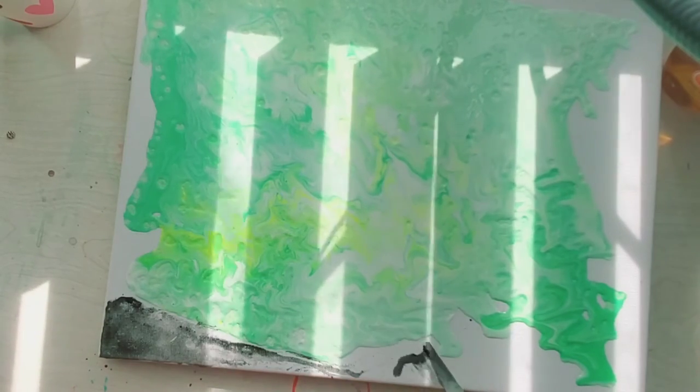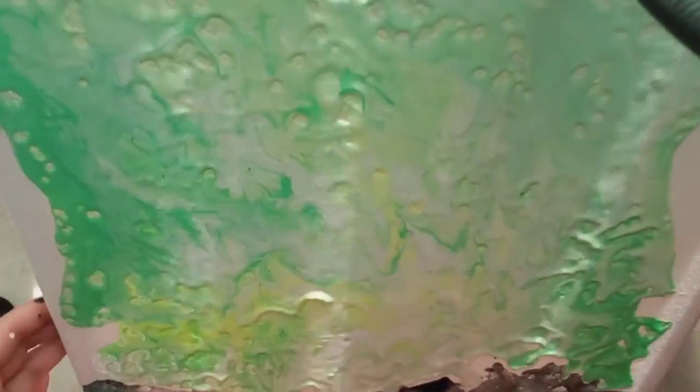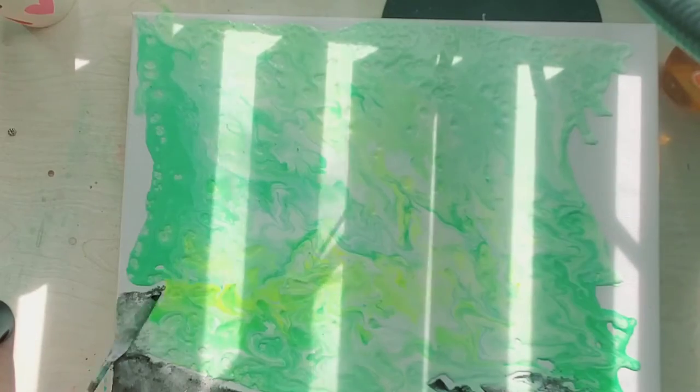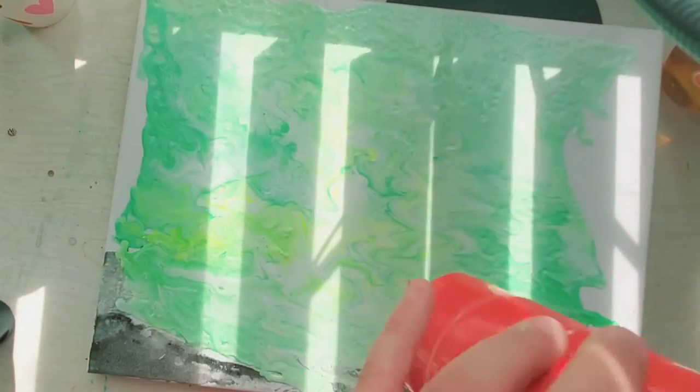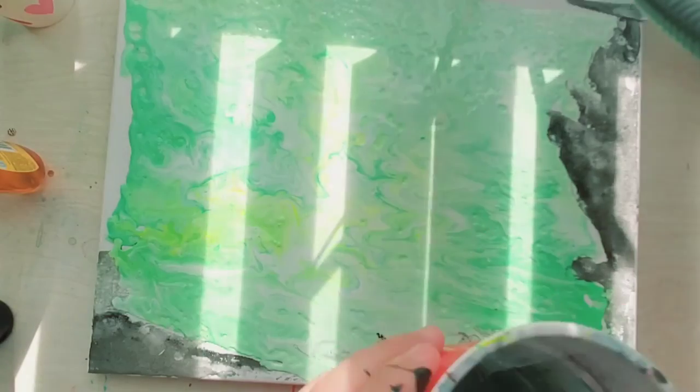I'll probably show how I fix it later, but it's just terrible. It actually pulled up — it was the first time I tried it, so it was just terrible. Now I'm just leaving it in a corner to fix later.